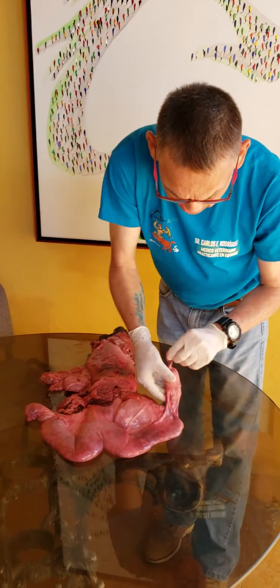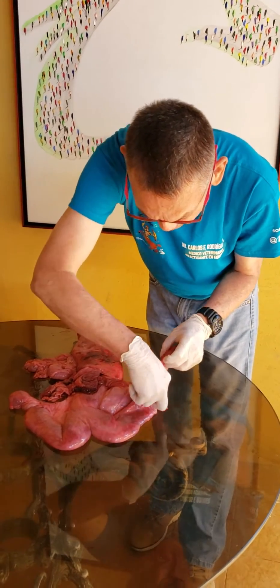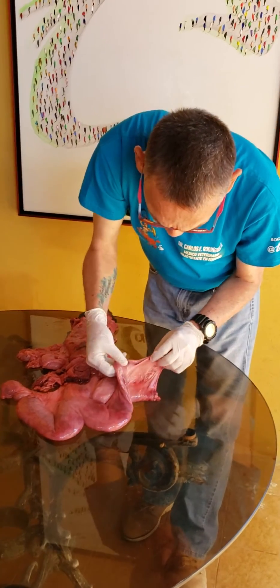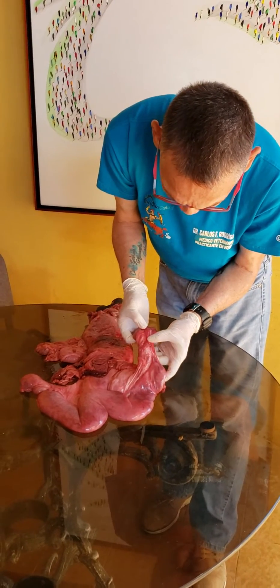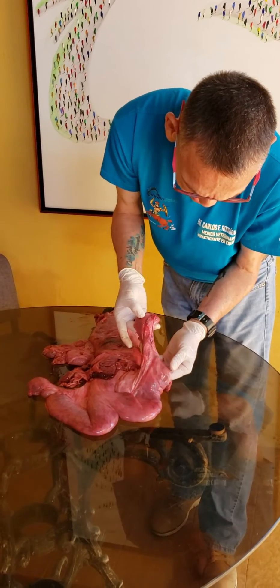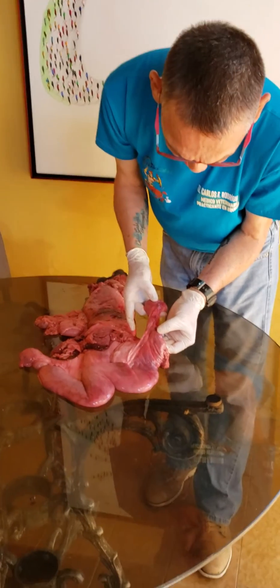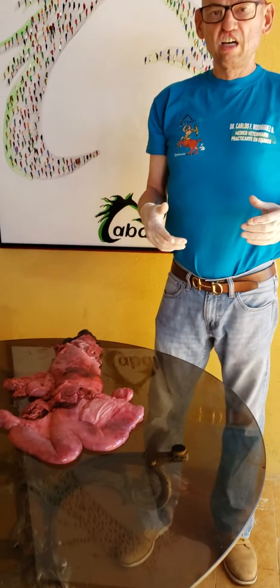What we see here is the mesosalpinx, and this is the union between the ovary and the uterus. What we can see here is the salpinx — we have the infundibulum, ampulla, and isthmus. This is exactly the place where the fertilized egg gets dropped inside the lining of the left horn of the uterus.